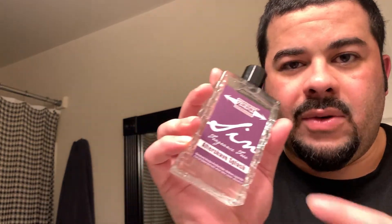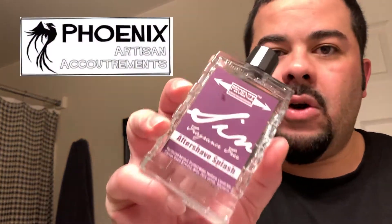Because there is no aftershave splash from Zingari Man, I've purchased this particular aftershave to pair with items that don't have aftershaves. This is SIN — spelled S-I-N, but pronounced 'Seen,' like the Spanish word for 'without.' It has no fragrance — it's a fragrance-free aftershave splash from Phoenix Artisan Accoutrements. Whenever I'm not using a standard aftershave, I throw this on. It keeps the scent from the shave without muddying it up with anything else.